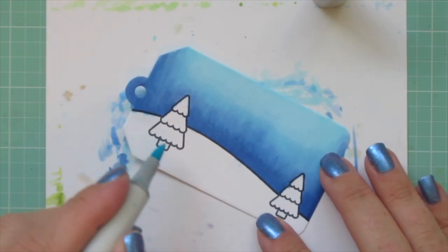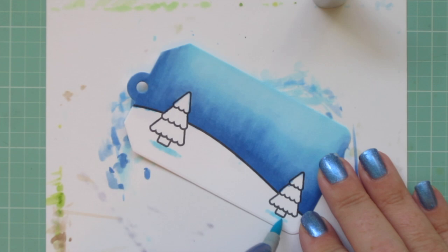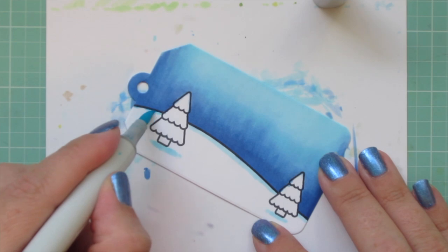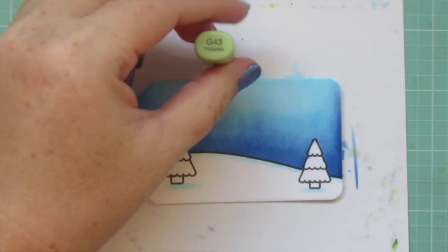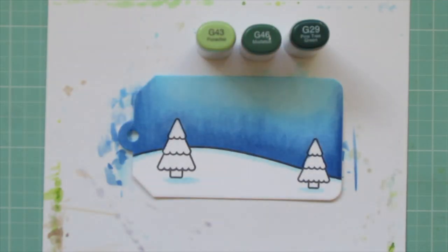Moving on to the snow — that's B00 again — I'm adding a little shadow line underneath the bottom of the two trees and also a little bit to the top edge of the snow. Now I'm ready to tackle those trees.